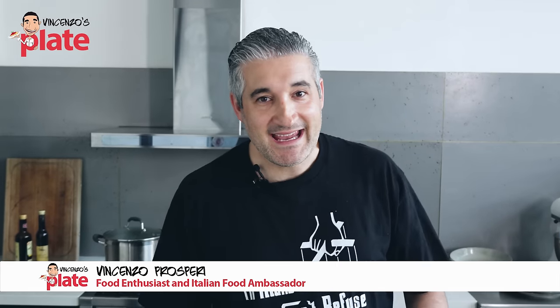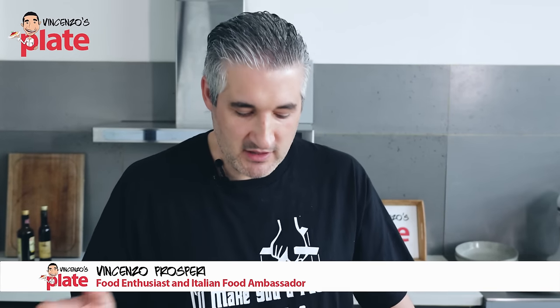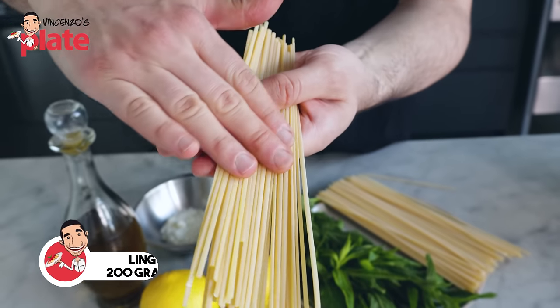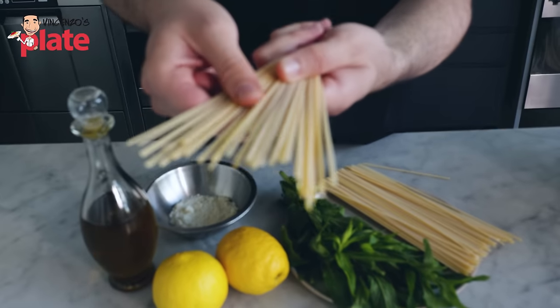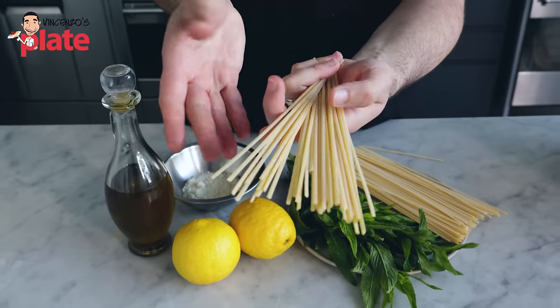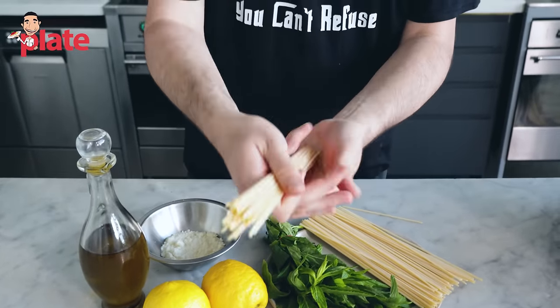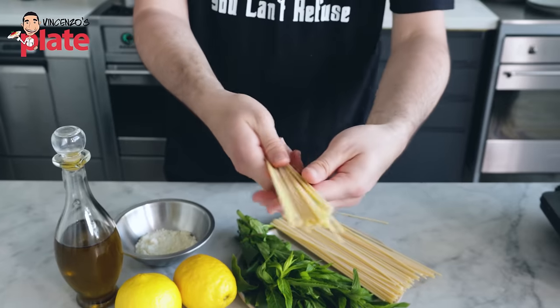Lemon pasta is simplicity at its best, so we need simple ingredients. For two people we need 200 grams of linguine pasta. The linguine I chose here is nice and rough — it's not orange, it's almost white. That means it's a good quality pasta. Pasta is the most important ingredient in this recipe.